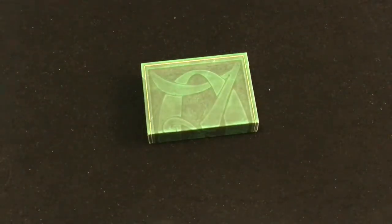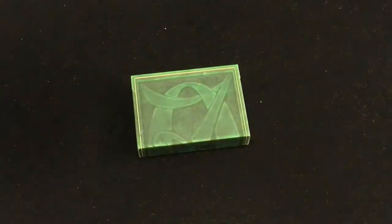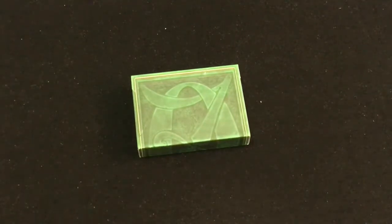Hello everyone, this is Fritzi back with another deck review. Today we're looking at the Wizard of Oz from King's Wild playing cards, designed by Jackson Robinson.